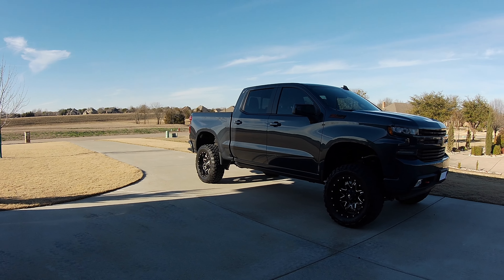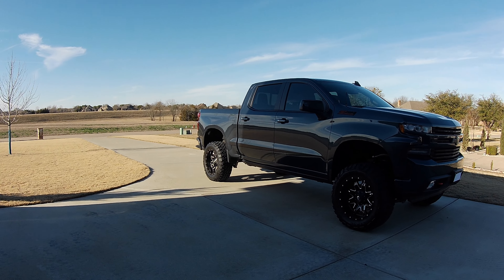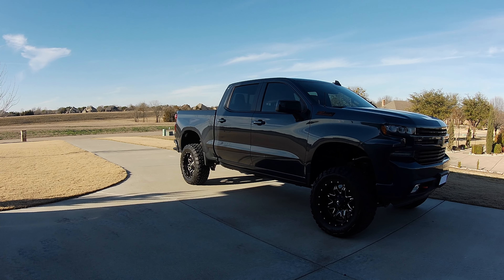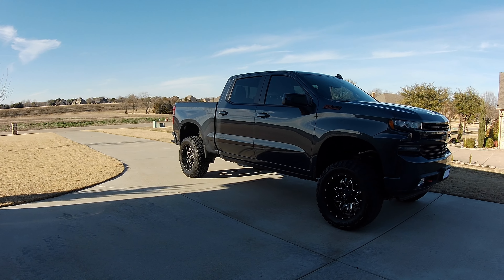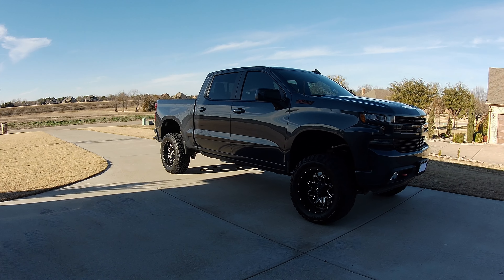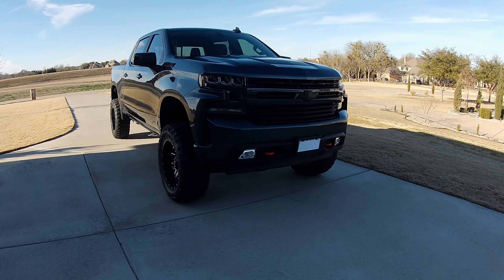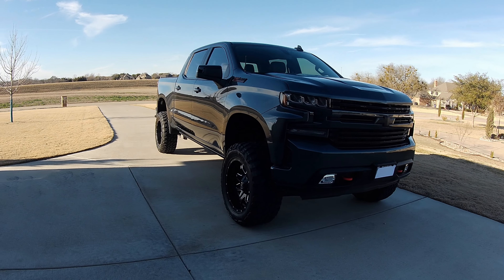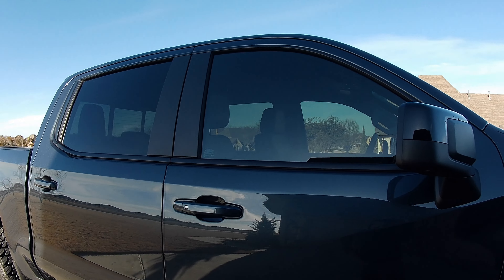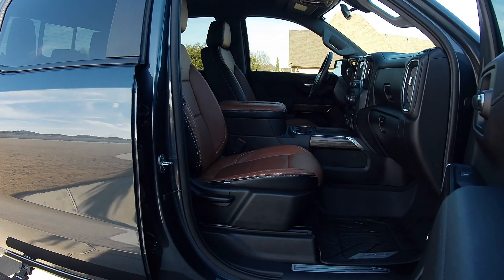Welcome back to the channel. It's been a few months since my last RBP power step video, and I had a couple comments regarding some of the other mods I was planning. I've since done quite a few of them and this is going to be a four-part series on this truck. The first part is probably the biggest mod I've done since the power steps — Cat Skin leather.